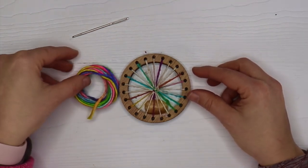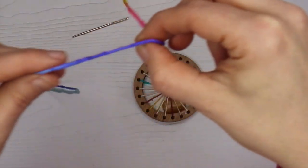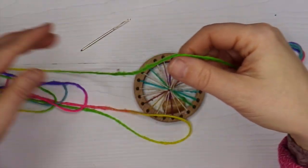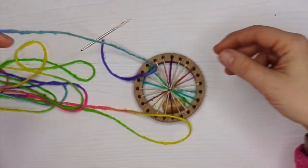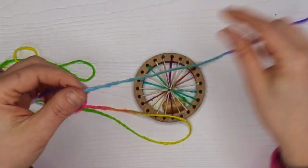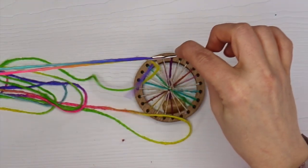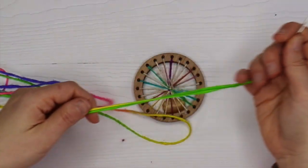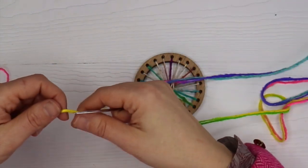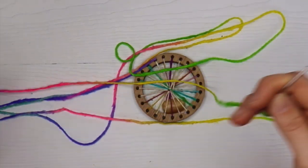We're going to go ahead and grab our worsted weight yarn and unravel that. I wouldn't go too quickly because the quicker you go you might end up with a knot. So go nice and slow to unravel it, making sure that it doesn't knot up. Thread your tapestry needle with the yarn. This yarn is just so beautiful and it really emulates all the different colors of the chakra and the rainbow and light.